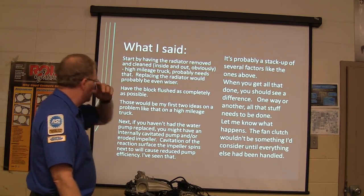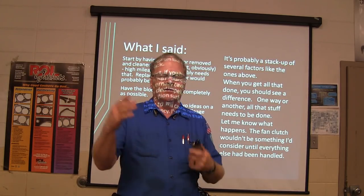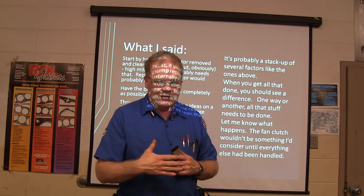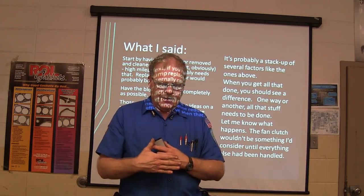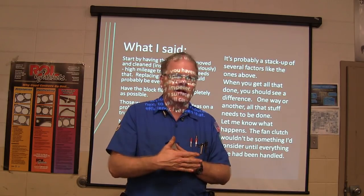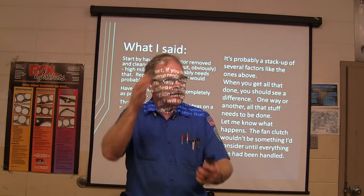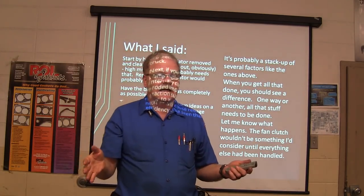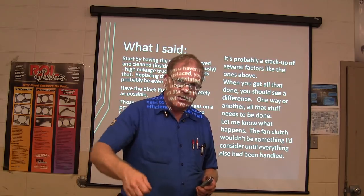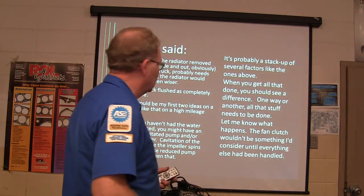Flush out the cooling system really good. It's probably a stack-up of several factors — if the water pump's a little worn out and the radiator's a little bit clogged. The radiator can be clogged externally between the condenser. It really amazes me how dog fennels and grass can go right through the condenser and stop right there at the radiator. You can't look at the front of it and tell there's nothing there, but when you pull it back you've got all kinds of crud. I've taken radiators off and washed them out with a pressure washer — just get all the dirt and crud out of it.